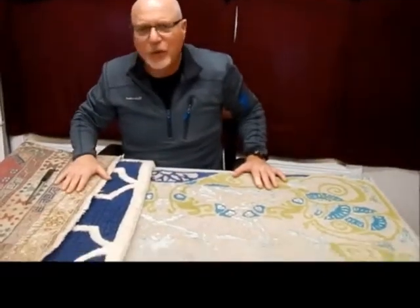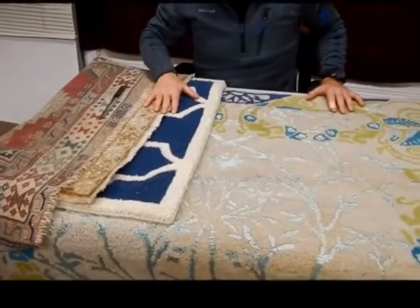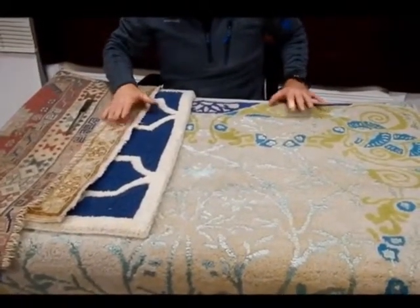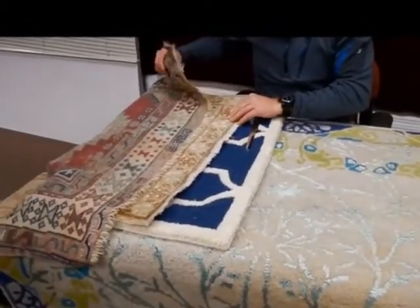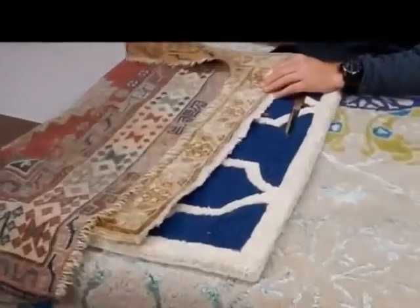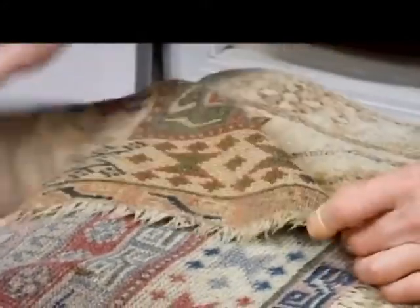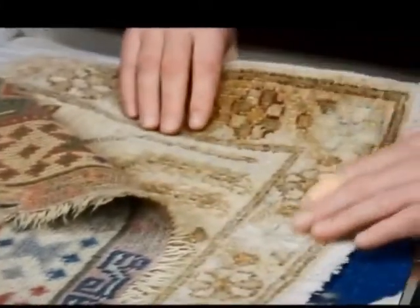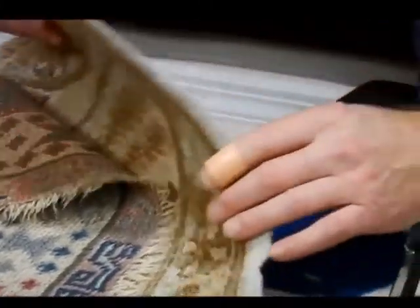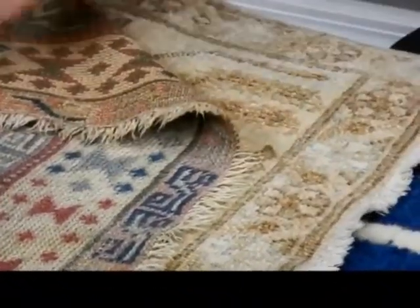What you see here are two examples of hand knotted rugs and two examples of what are called hand tufted rugs or machine tufted rugs. These two thin rugs up here are hand knotted rugs. They are actually woven on a loom with each knot individually tied. You can see how the front design is mirrored on the back — that's one indicator it's a hand knotted rug. Same with this piece: the back matches the front, same coloring, same design. Hand knotted.